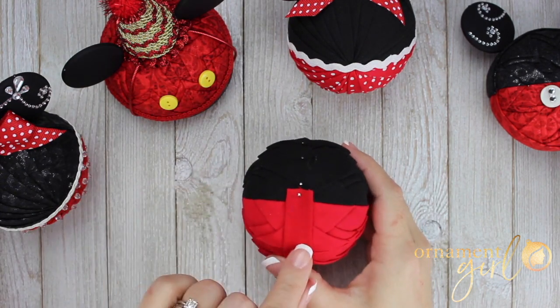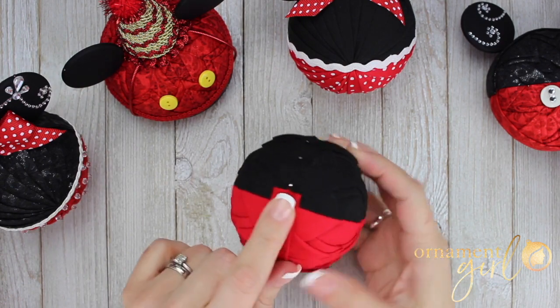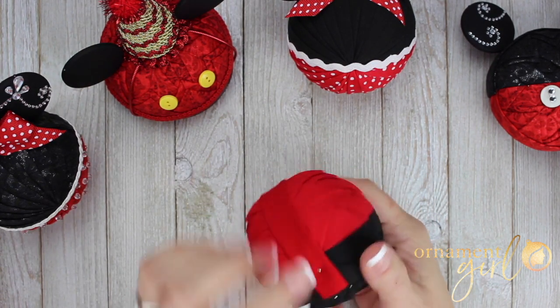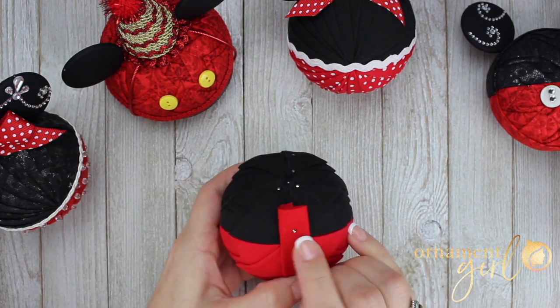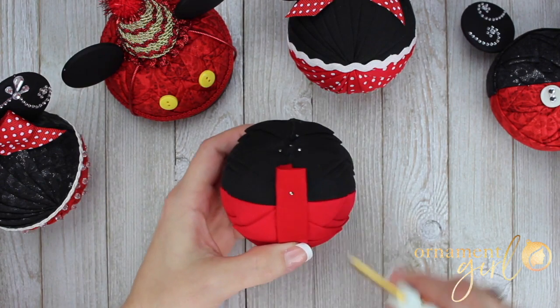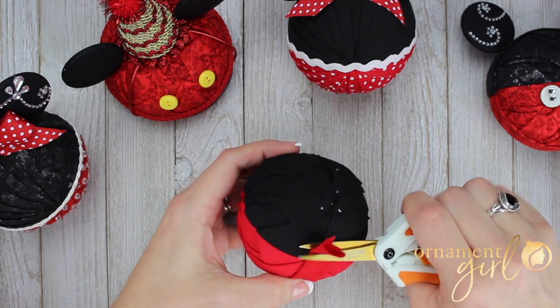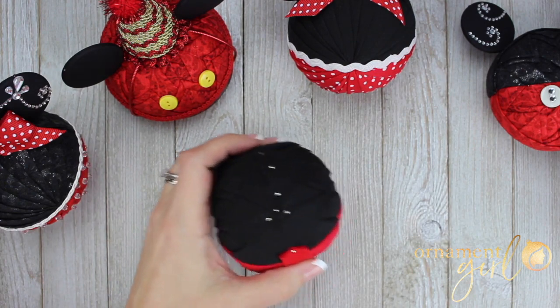So you want to start the band just about a quarter of an inch from where that dividing line is. Pin it once right there, then bring it around and pin it on the other side — again, just about a quarter inch from the dividing line. Then you can snip off any excess. Now you will have your black band prepared.